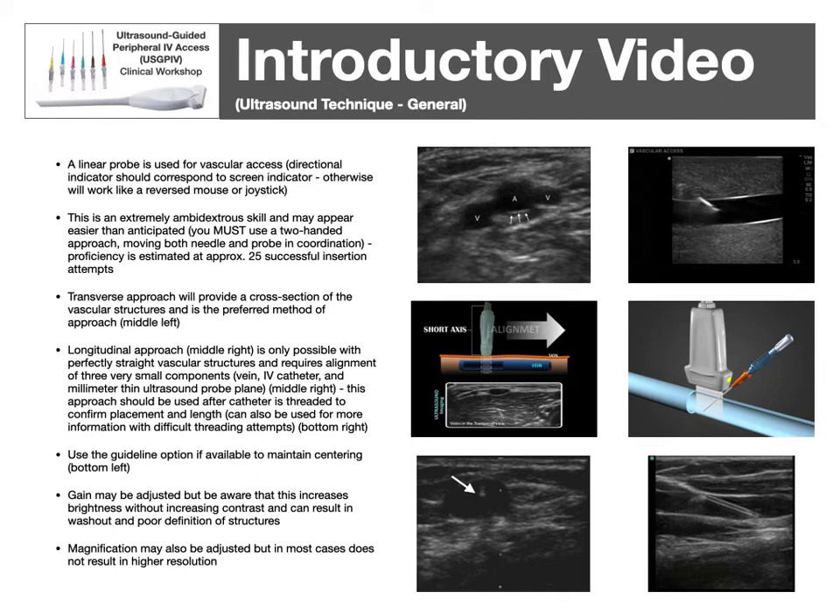Keep in mind that using the longitudinal approach aligns three very thin planes: the ultrasound plane, the needle, and the part of the vein you're in — like aligning three pieces of paper-width in the same view. It's typically used more to confirm catheter placement at the end of the procedure rather than to guide insertion. You can use a guideline if available on your device to help keep things centered and make constant adjustments. Your gain can be adjusted, but it's essentially brightness without contrast — at some point you will wash out your image if you go too bright. Magnification can also be adjusted, but in most cases it doesn't increase resolution, so you lose some resolution as you zoom in.